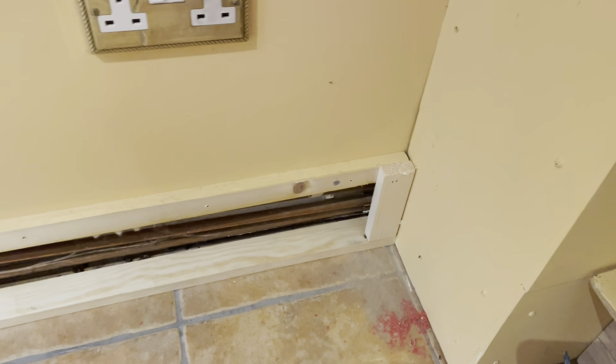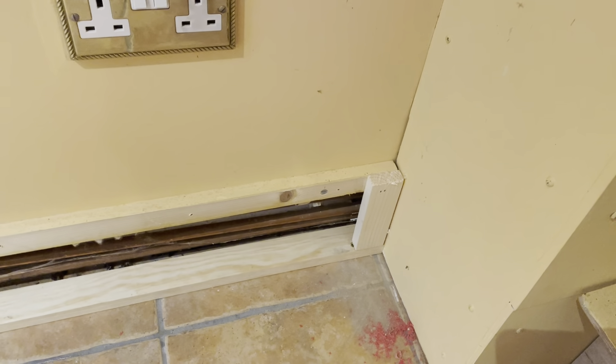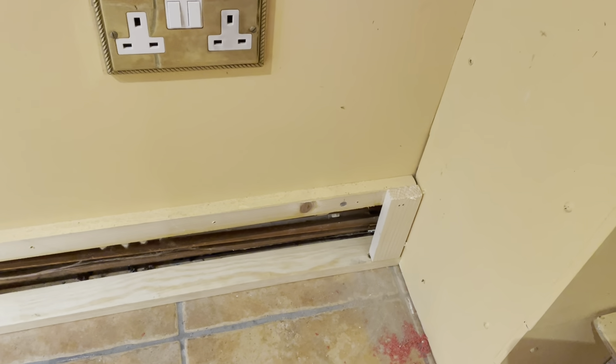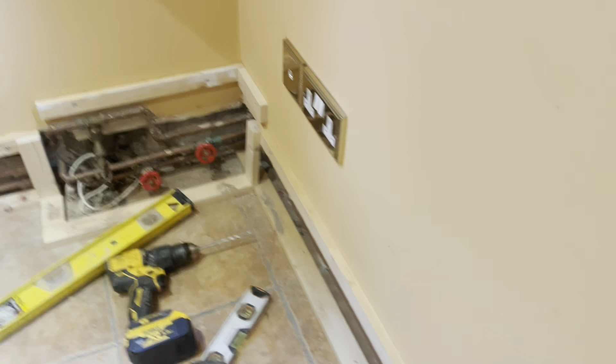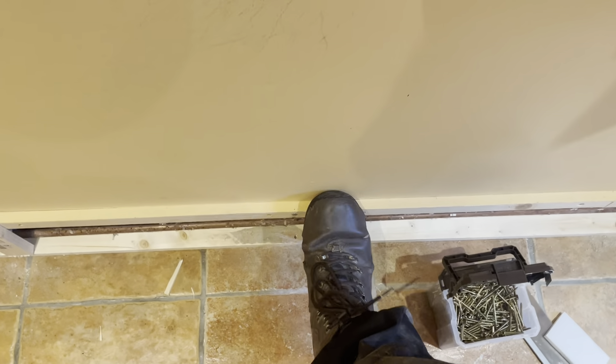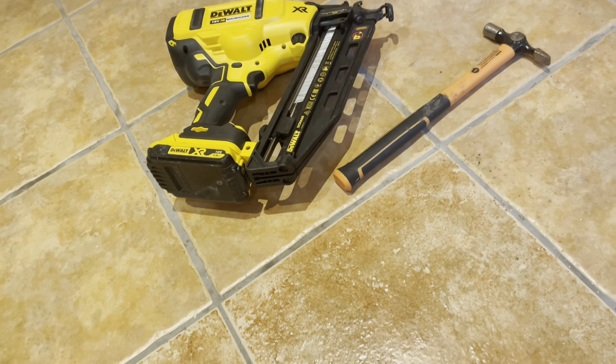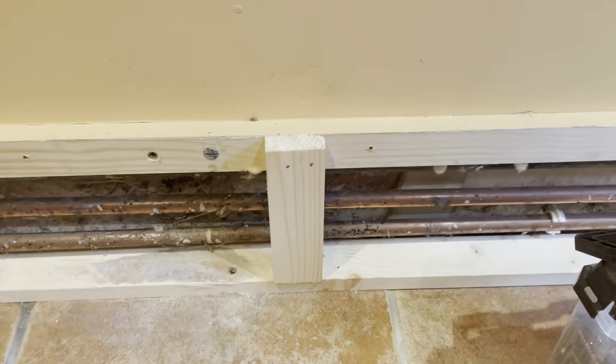So we just put the front pieces on — that's all that's needed here. It's just about how far you're coming out. In this case, about 40 to 45mm — the width of two pieces of two-by-one. So we just put the front frame on so we can fix the front panel on. Running around the wall, this will create a really nice strong base. I've used my second fix nail gun just to fix it in and put a bit of glue on the bottom. So once that goes off, it'll be nice and solid.